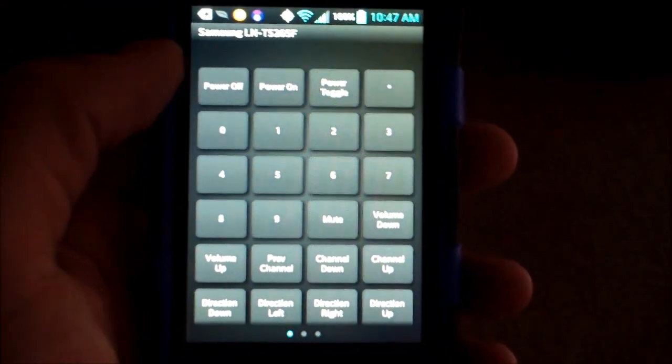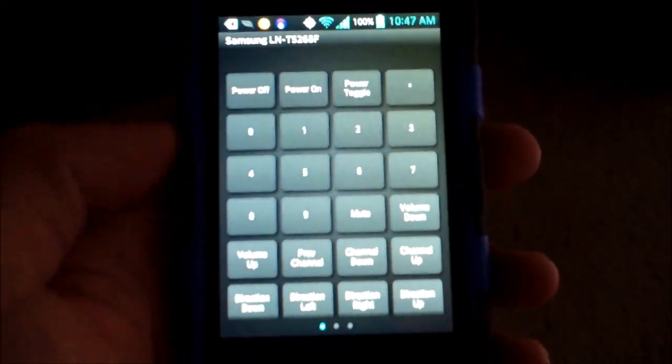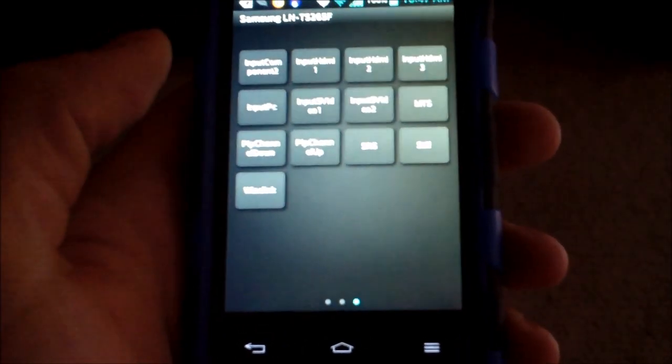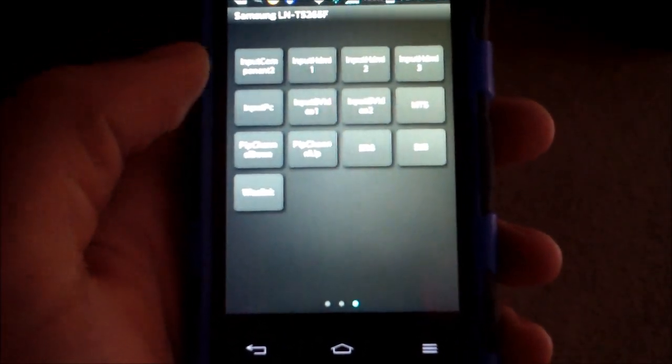It says power on right there. It even has the buttons for channel changing, volume up, channel up and down. It's pretty much all my TV buttons.